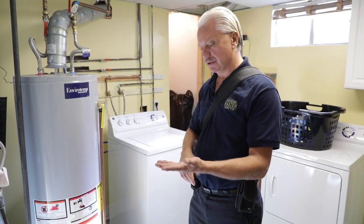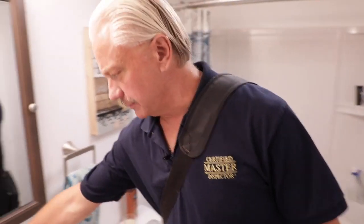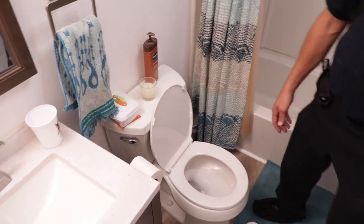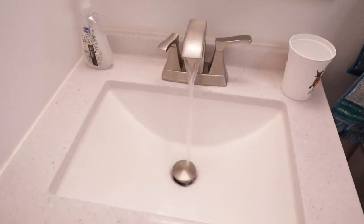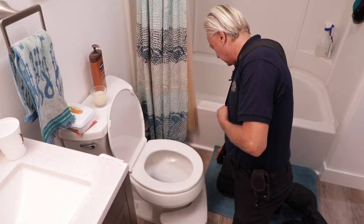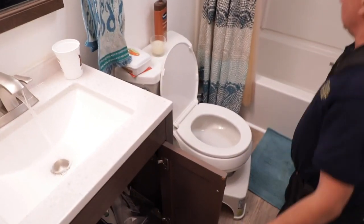Now we'll start looking at supplies — bathrooms, kitchen, all faucets. Coming to the bathroom, we start running water. When we come in, we turn on the hot water at the sink. When we come up to the toilet, if there are items in the way we move them, but we always push against the toilet to see if it's loose. We also check if they've caulked around the toilet — we don't want it caulked all the way around because if the wax seal leaks, we want to see it come out. Since this is the basement bathroom on concrete, they are allowed to caulk it all. Hot water is hot, cold is cold, and we let it run to check for leaks.